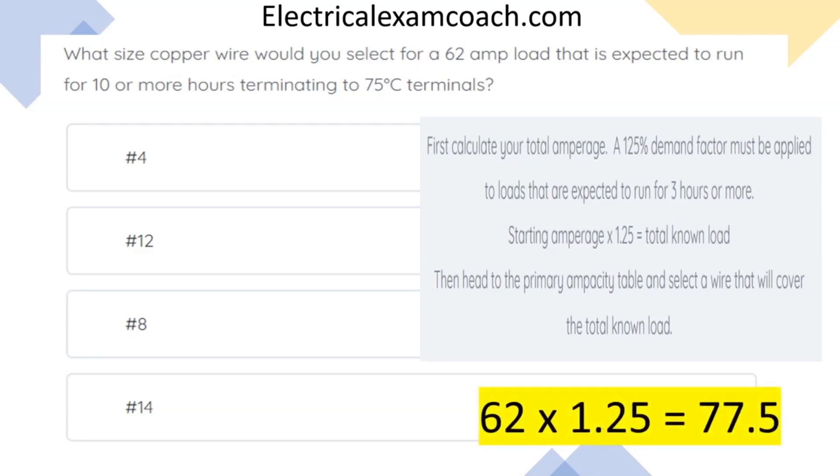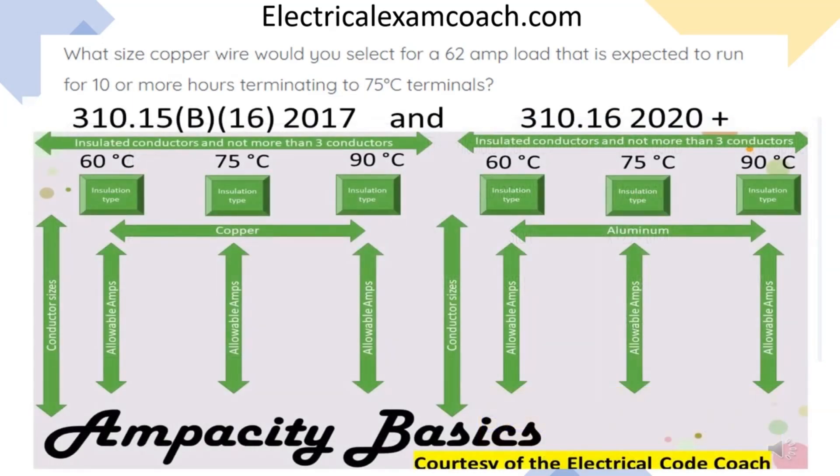We take our 62 amps, multiply it by 1.25, and that gives us 77.5 amps. Now we head to our primary ampacity table, being sure to be on the copper side of the table because it's asking for copper wire.